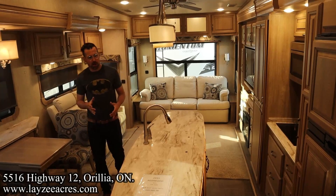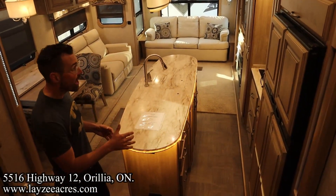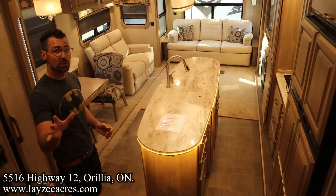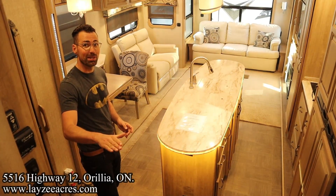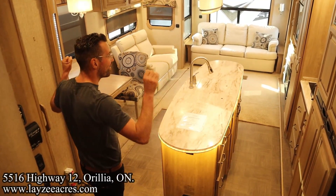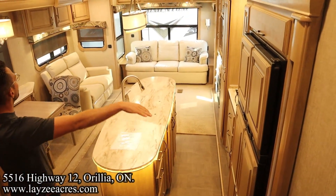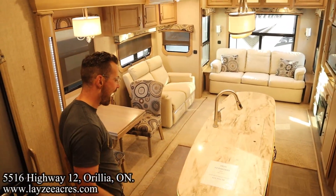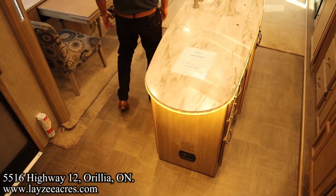We're inside that 38RL. This is a killer high-end fifth wheel — great value. You don't want to know what these things cost brand new. We've got the opposing slides in through here — they're massive, they're tall slides. We've got a massive island in here too. How about those LED lights on that iron? That's pretty slick. Super cool.